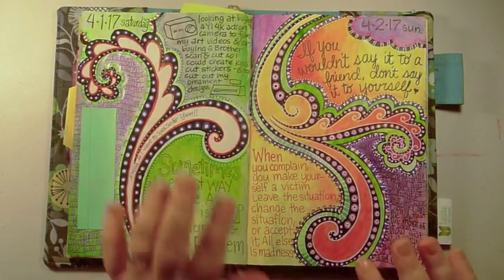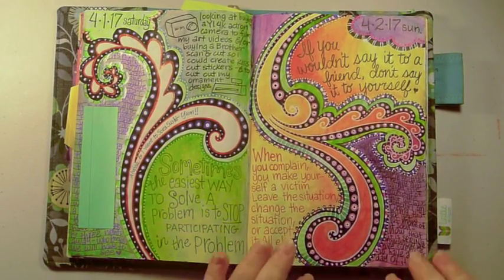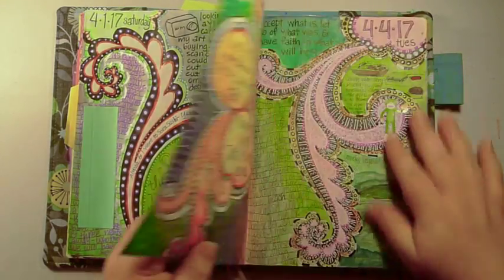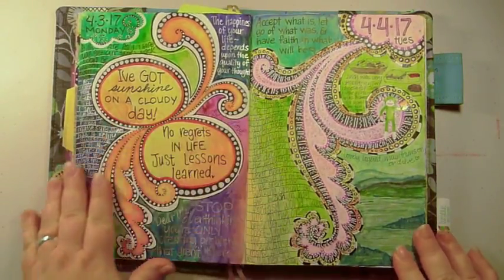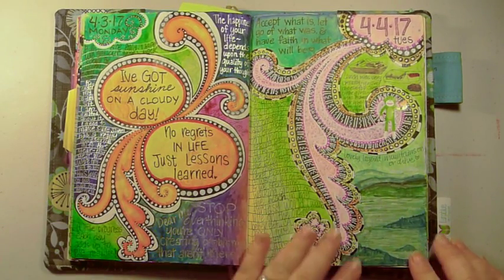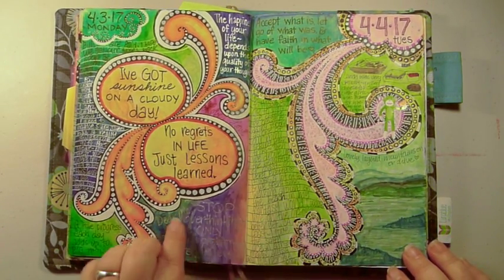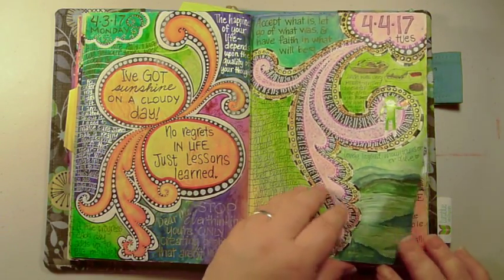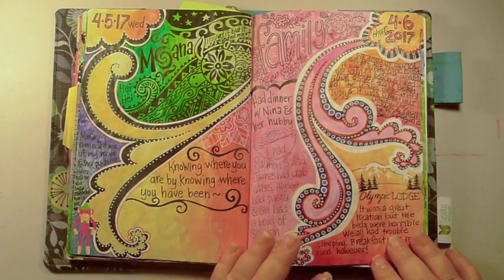I love this book because I can date the pages myself. For the most part I write or draw in it every day, but sometimes I'll miss a day or two. On this page I have metallic silver ink done with a gel pen and a Posca marker.